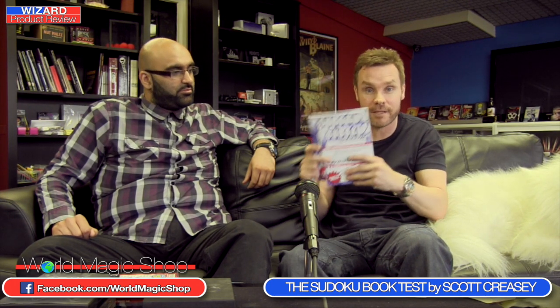That's the Sudoku Book Test — it launched today, 12 o'clock on a Wednesday with the Wizard Product Review. Mix it in with any existing mentalism and it's a very natural and organic object. Scott Creasey, you are a genius. If you've got the VIP book test or the big book test, you need to buy this one. It's fantastic.